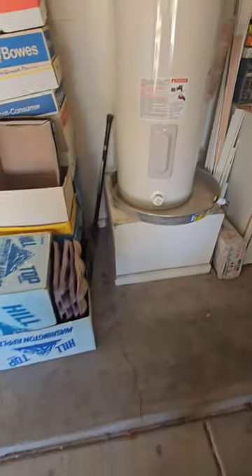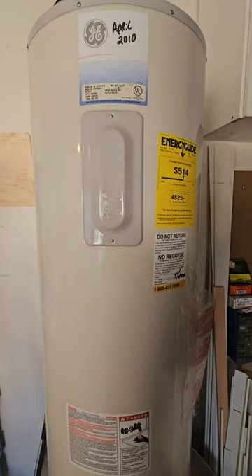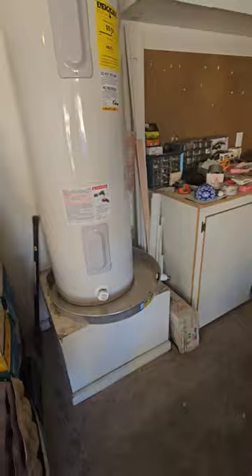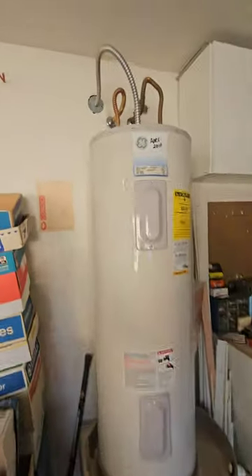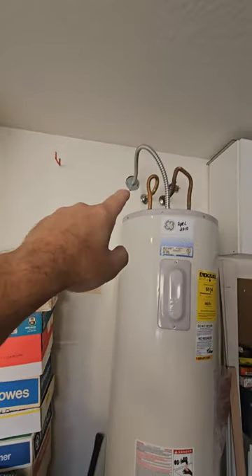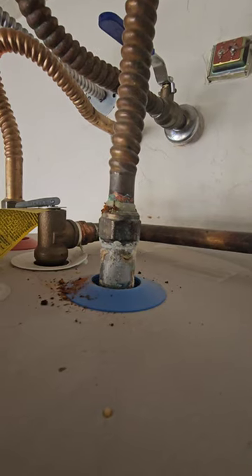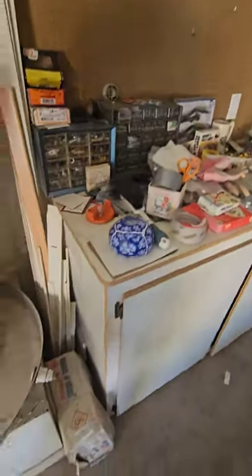Water heater from 2010 — looking at a 50 gallon from GE. We don't see anything crazy on it. We'd like to see some barrier protection so you can't drive into it with your car — a cement bollard in the way. There are some gaps up there by that electrical junction box that should be filled in to prevent gases from getting back into the house. Fire barrier protection is up there. Looking at the TPR valve — it's all solid copper with a little bit of corrosion on those lines.